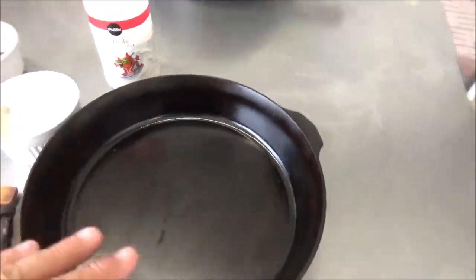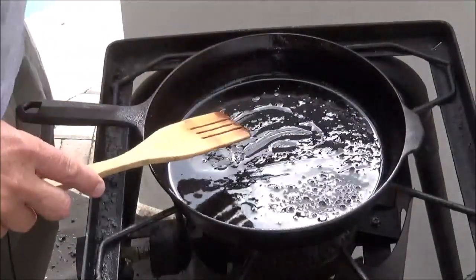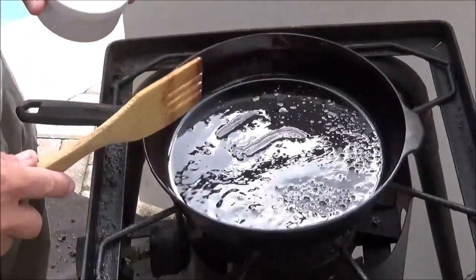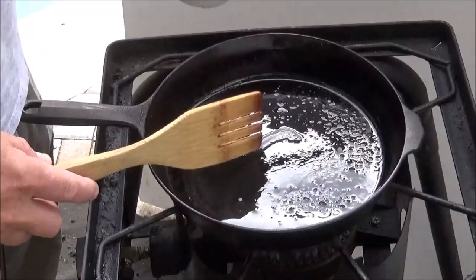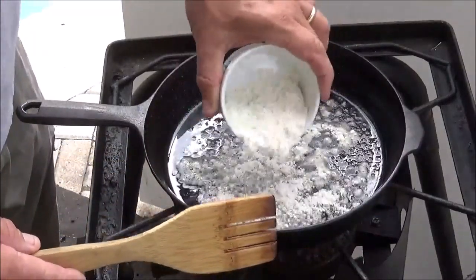This is just showing you how to make the basic gravy. You can do this anywhere — on your induction burner in the house, a campfire, or a propane burner just like we're using here today. It's a terribly windy day so you'll probably hear some wind noise, nothing I can do about that.